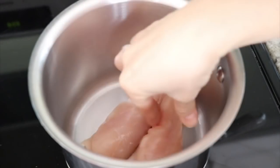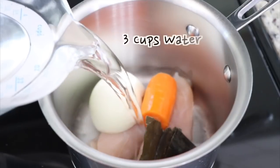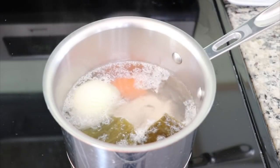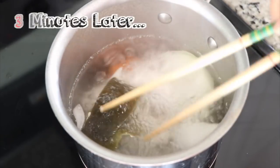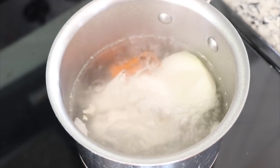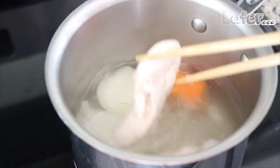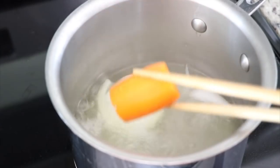Put the prepared ingredients for the broth in a pot. Pour the water into the pot and once the water starts to boil, cook it for about 3 minutes on high. After 3 minutes, discard the kelp and continue cooking the rest for about 15 minutes on high. After 15 minutes, take out the cooked chicken, carrot and onion.